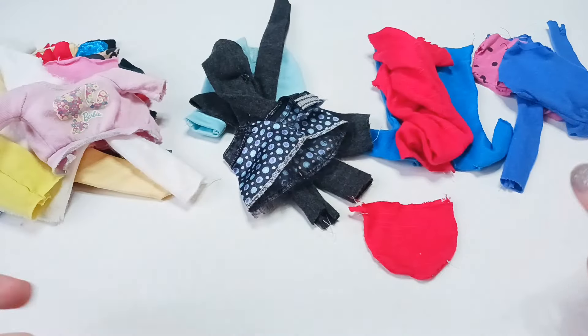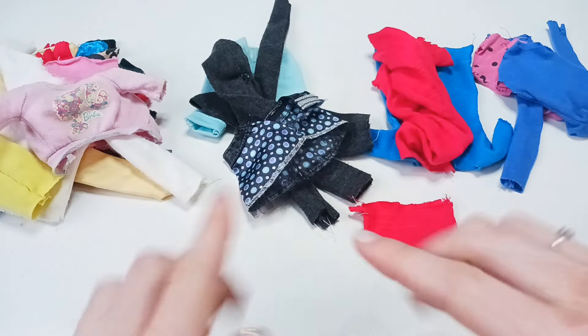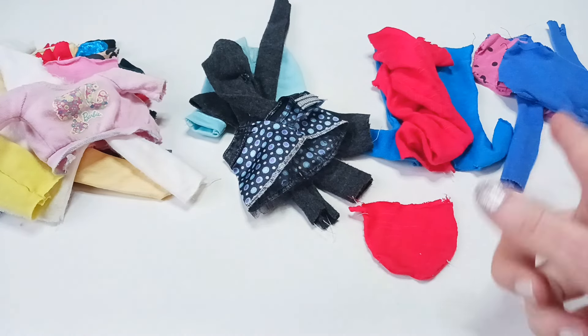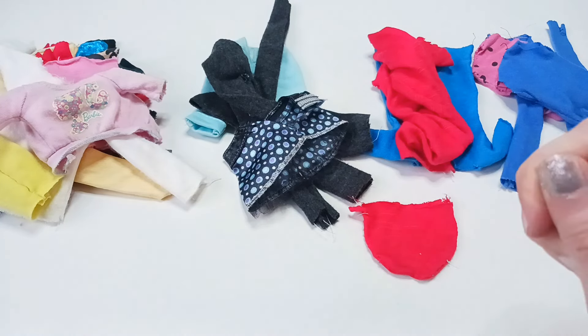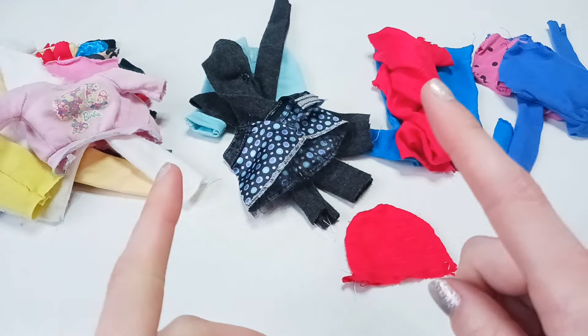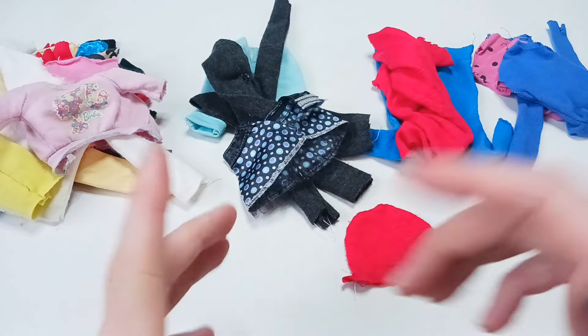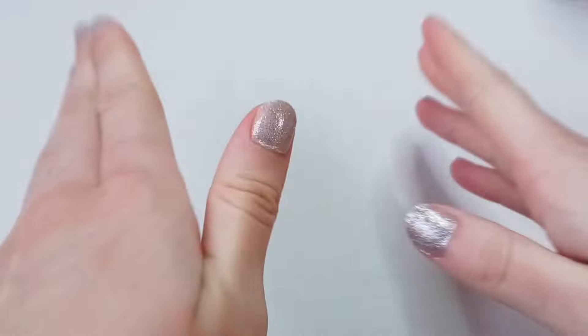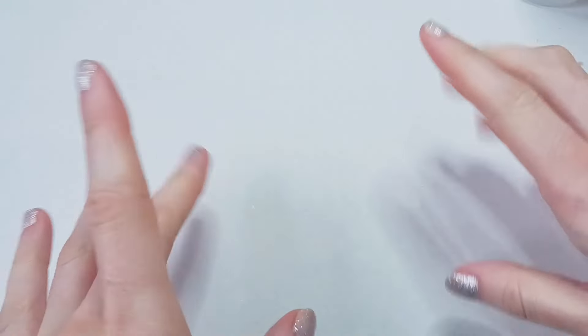I'm not going to have time to fix all of these today, but I do have everything sorted out. I've got shirts, pants, a couple of dresses, and gymnastic suits — back in the day I was really into making my Barbies do gymnastics, so we've got some of those. That's a lot of clothes. I'm just going to pick five pieces to work on and transform them in this video.